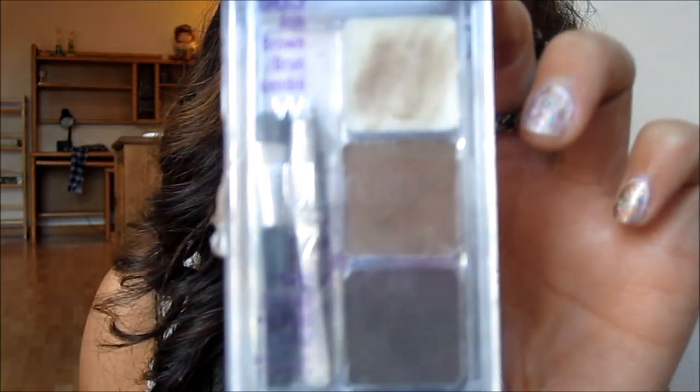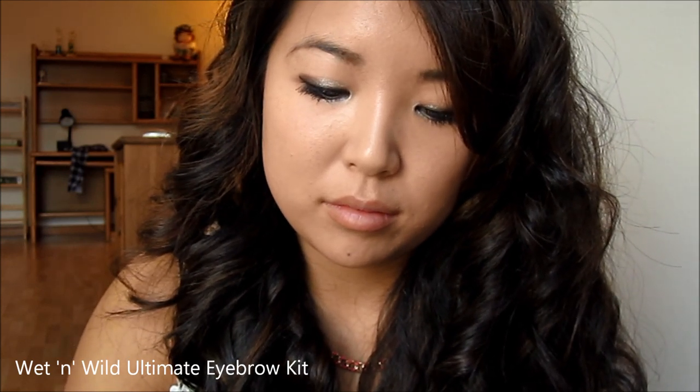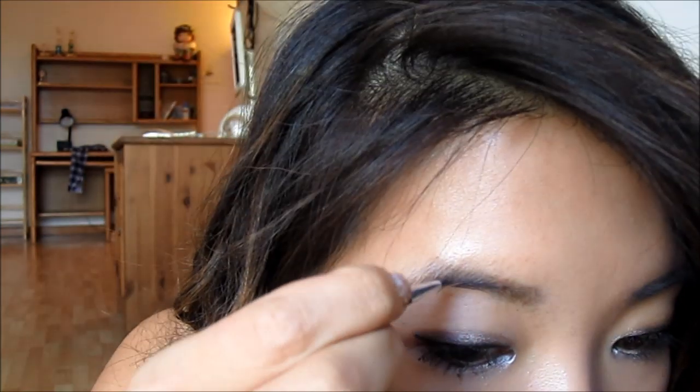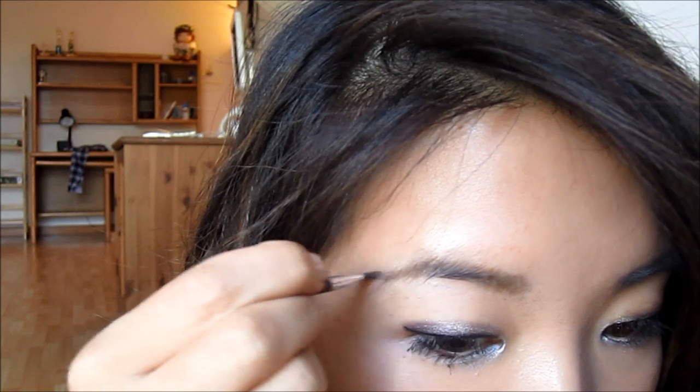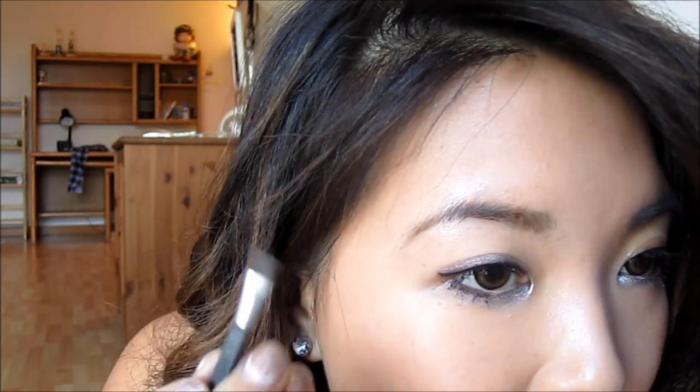Now for the eyebrows. I'm going in with my favorite Wet n Wild Ultimate Eyebrow Kit, using the middle shade to clean up my brows a little — just in the places where it's a bit sparse or lighter, which tends to be the tail of my eyebrow.